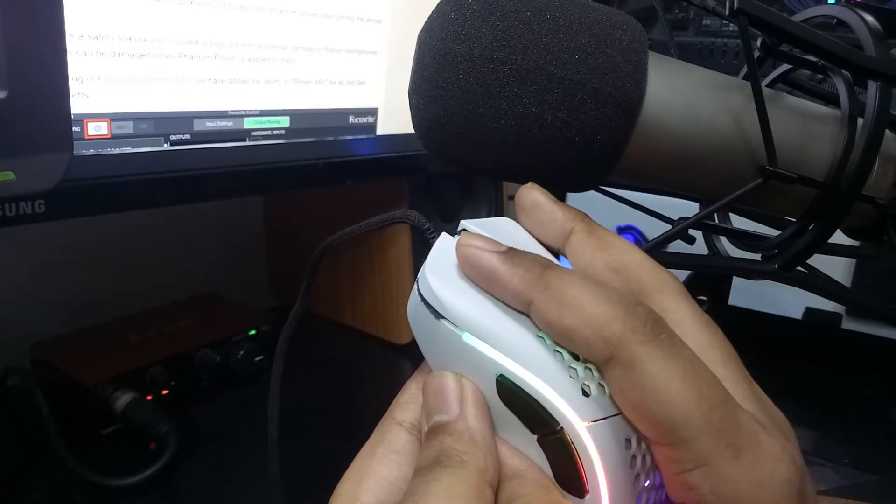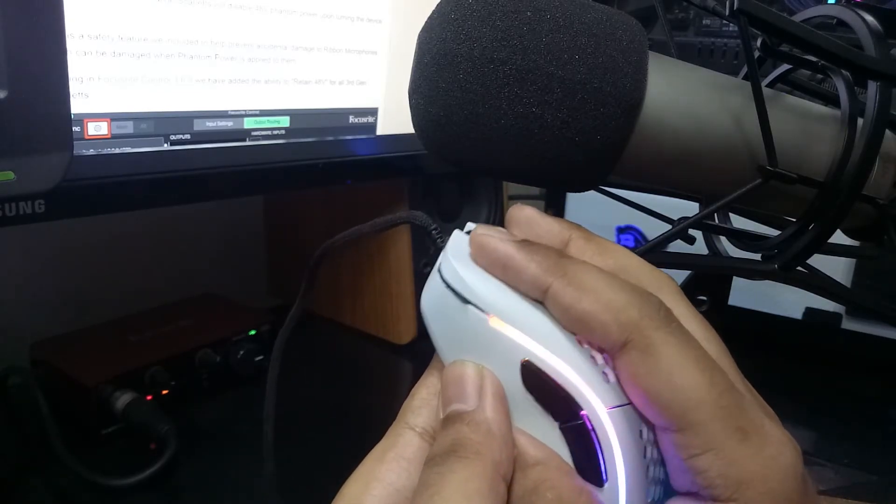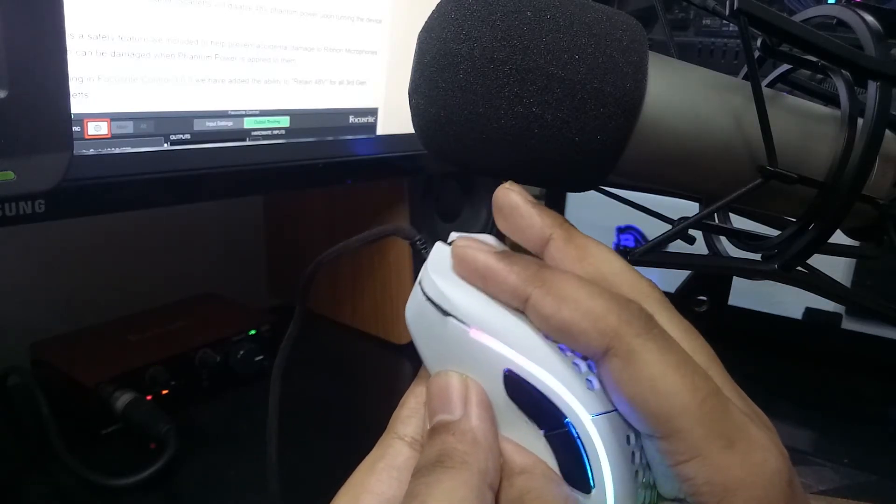Now the final sound test — no squeaky and hollow sound at all. It will work in any mouse that has squeaky sound or hollowness. Thanks for watching.